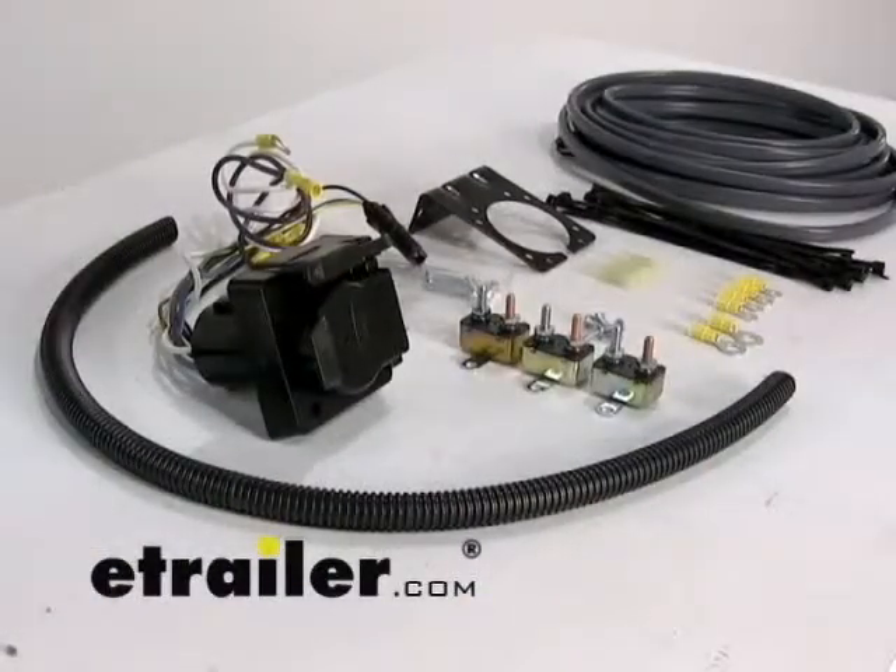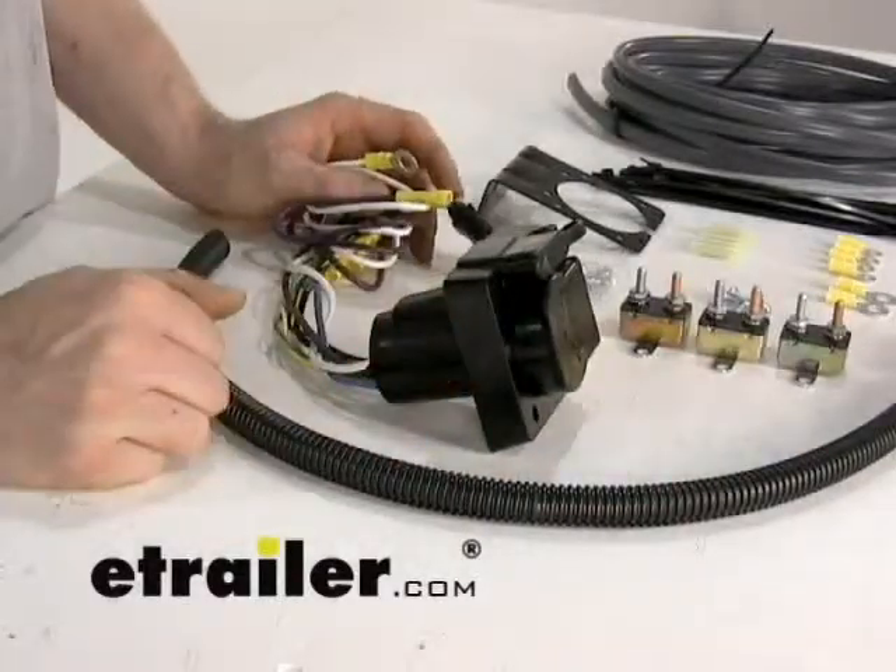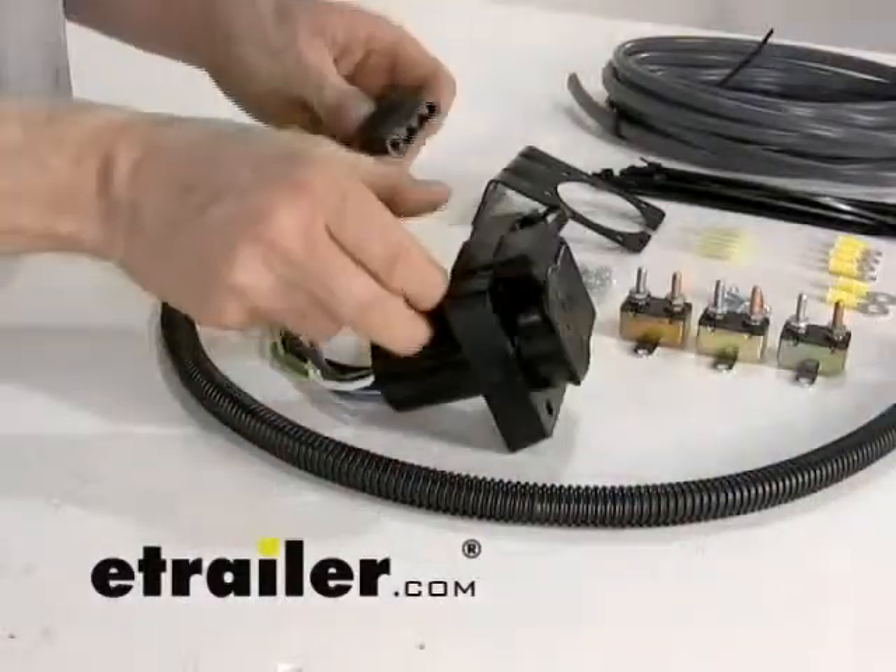We'll cover each individual part. First, we'll start from the rear of the vehicle and work our way forward. This part here is the seven-to-four-pole to four-pole adapter.